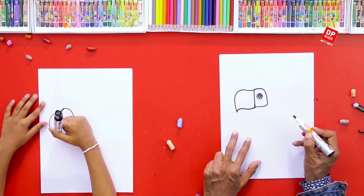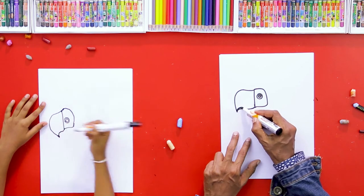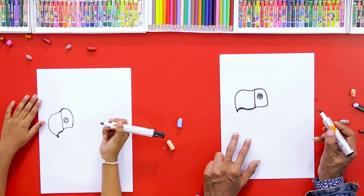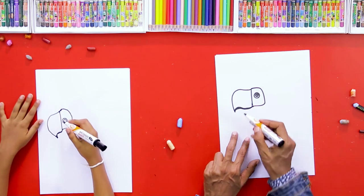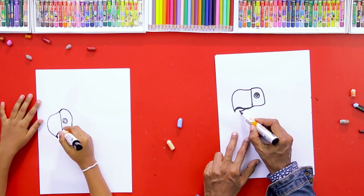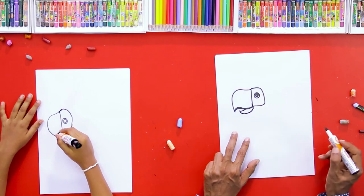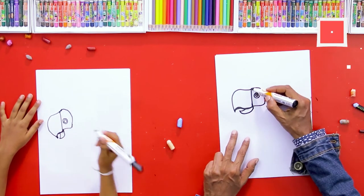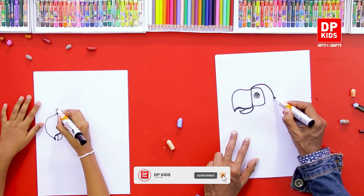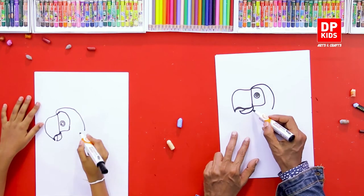It's easy to take these kinds of shapes and draw them — you just have to get your hand used to it. We can make it a little bit curvy as well. Then we are going to draw the bottom part of its beak. Now we are going to draw its head like this. These are all easy shapes that you can draw.